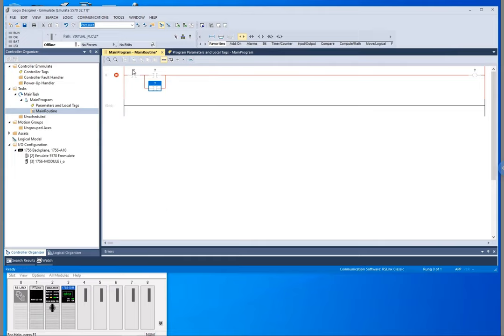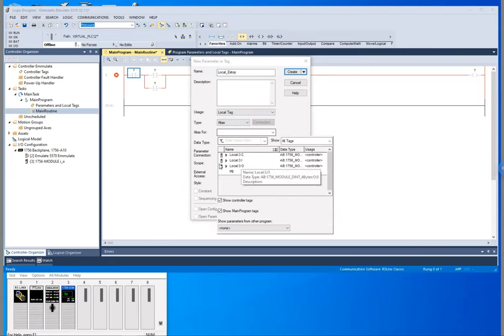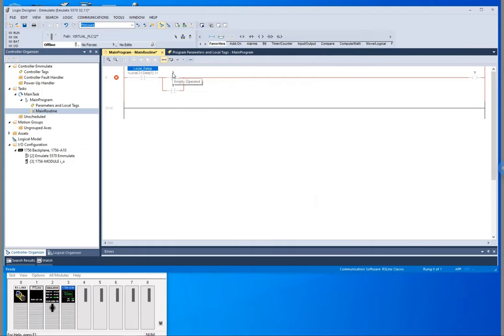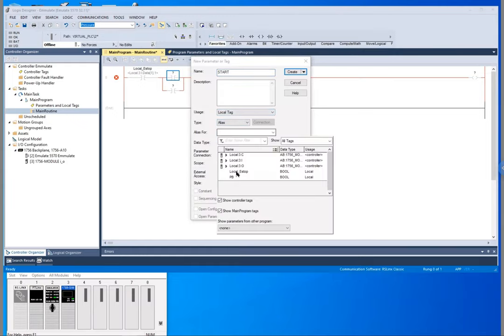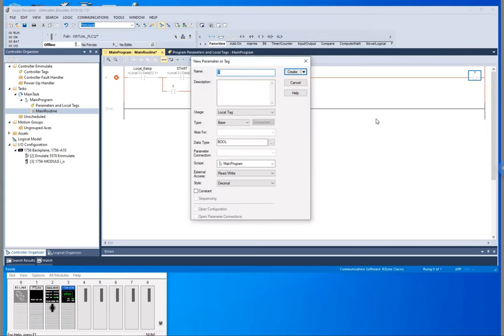Let's create our tags. We'll call this our local e-stop and it is going to be aliased — we're going to be using our emulator here. Now our start, we're just going to call this 'start' — again it's aliased. And finally our motor, which is going to be our output, so we'll just call this 'run'.